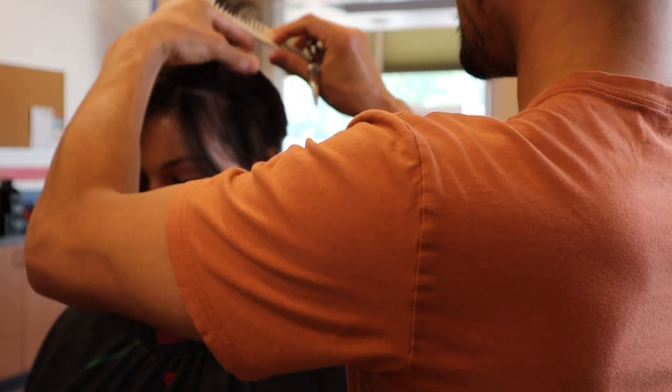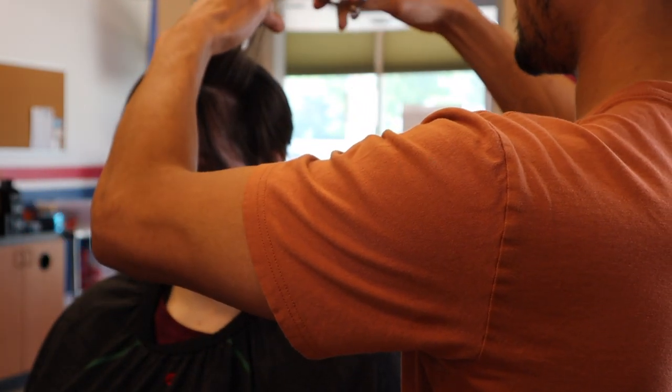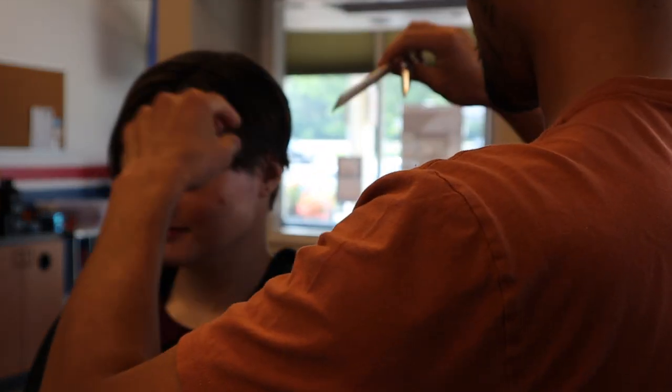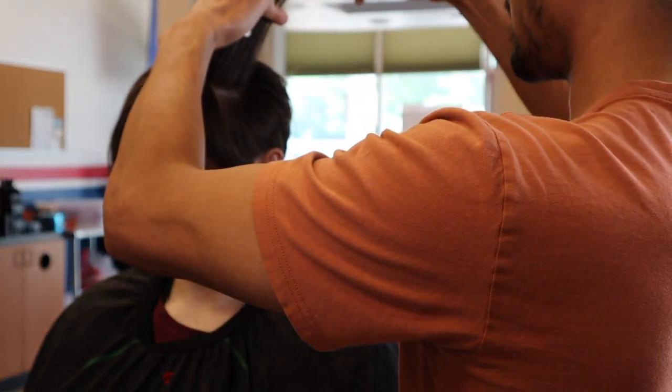When I'm working around the bangs I'm very mindful — just taking off a half inch at a time, combing it down to see where it lays to frame her face.